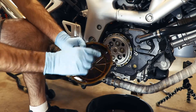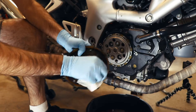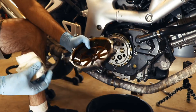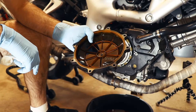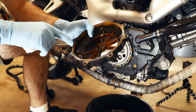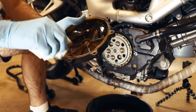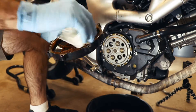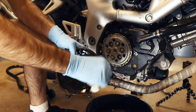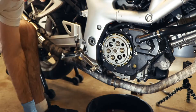We also want to clean the mating surface on our cover here. This piece, oddly enough, is plastic — never see one of these that's plastic on a Kawasaki. One thing that's interesting to me is the fact that it seems like there's water or something coming out of these bolt holes, but none of these holes should go through a coolant passage. I wonder how it got water in it. Anyway, I want to make sure that we clean our gasket surface reasonably well.